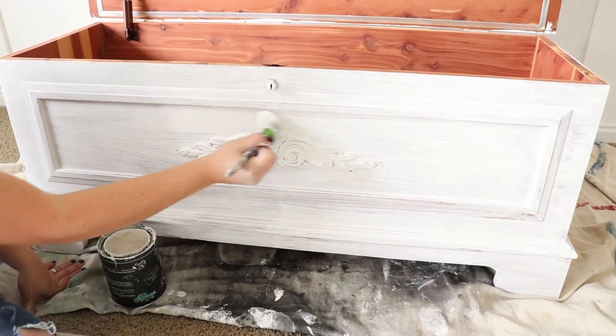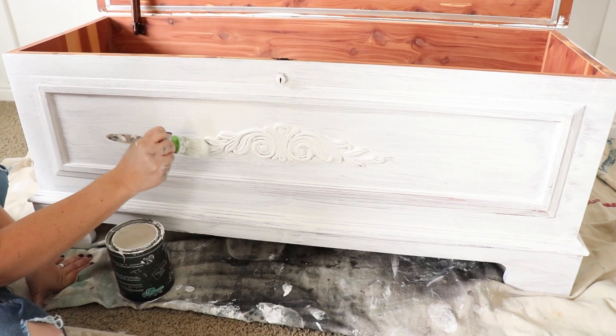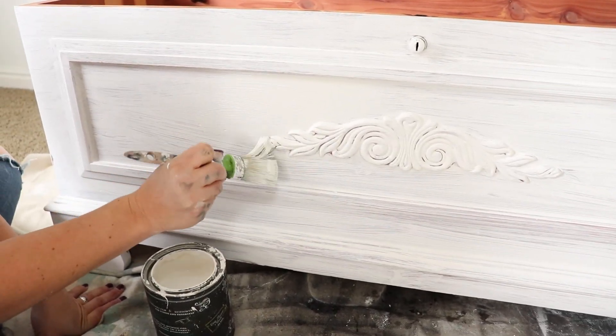All right, so we're just going in with coat two. Once I get this coat on, I'll touch up anywhere that needs it, and then we'll be ready for distress.